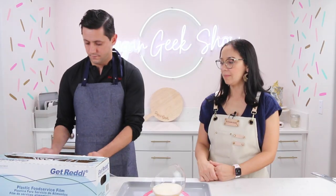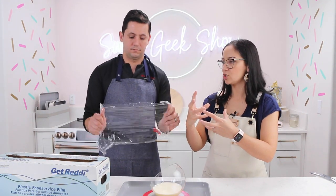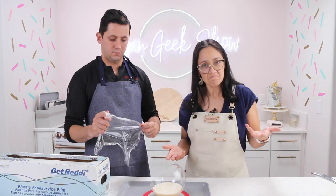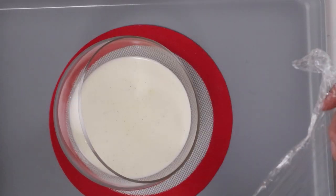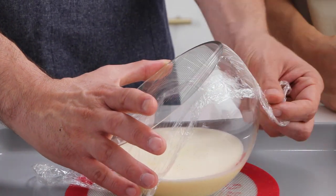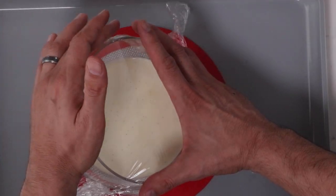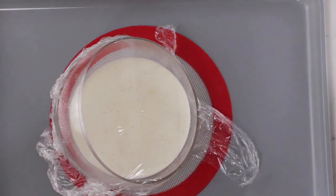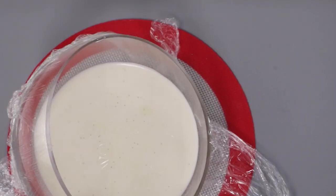Sometimes your creme brulee is curdled — that's a sign of overbaking. The eggs contract if they're baked too much and it squeezes all the water out and becomes scrambled eggs. And if you've ever had watery scrambled eggs, that's also from overcooking. Now we're going to apply a piece of plastic film over the top of the dish to create an atmosphere of steam inside. We want to poke some holes in the film so the steam can evaporate and doesn't add excess water on top of your creme brulee. Then we can bake it in the oven.